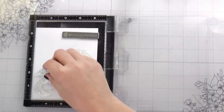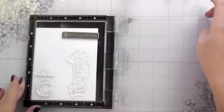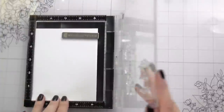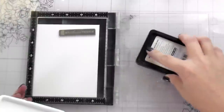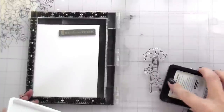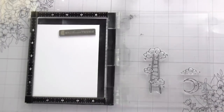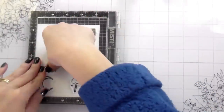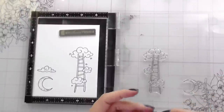I'm going to set my background aside to dry and then stamp the images I'm going to be die cutting and coloring. I chose two moons — a full moon and a little half smiley moon which I thought was so cute — a cloud, and a little ladder. This is going to make sense in my scene. The Intense Black ink is safe for alcohol markers and I'll be using my Copics to color them. I'm going to stamp multiples of the clouds as well because I'm going to use them to build a base for my ladder to sit on.